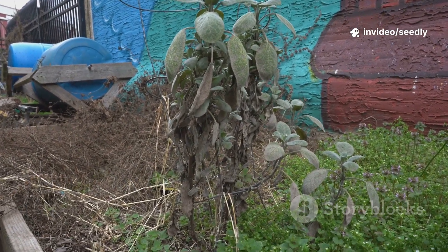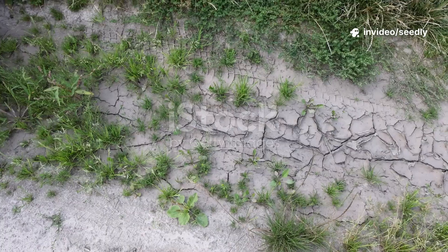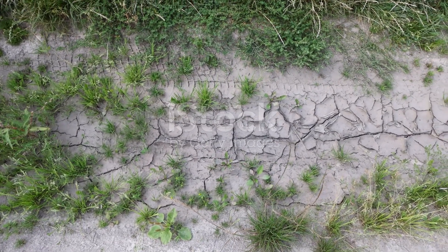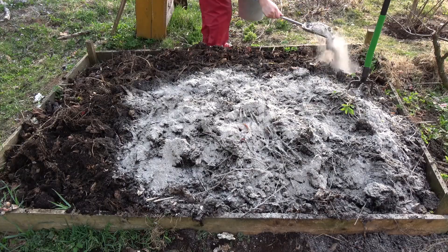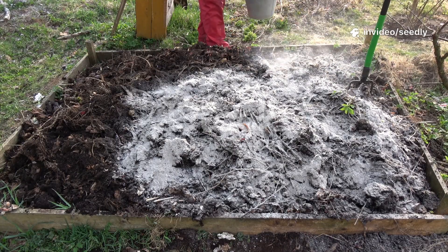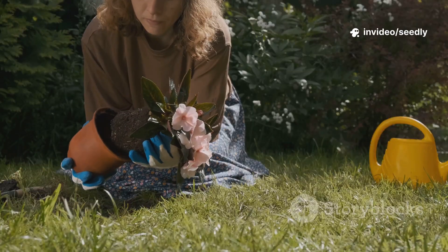My garden was a graveyard, truly lifeless. The soil was hard, cracked, and gray. Nothing I planted survived. I tried compost, peat moss, and miracle fertilizers. Nothing worked. It felt like gardening on concrete.